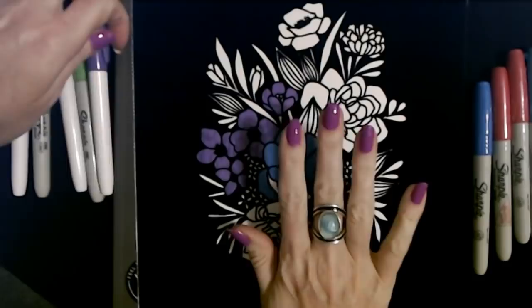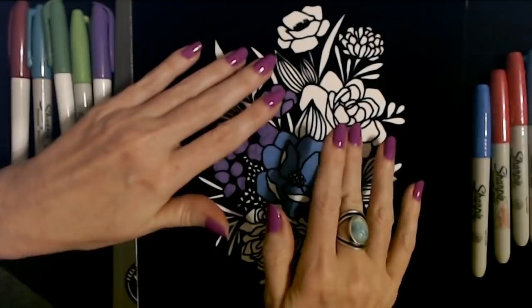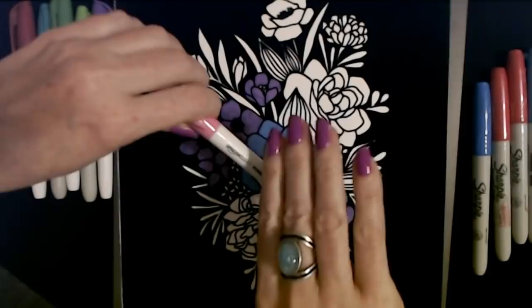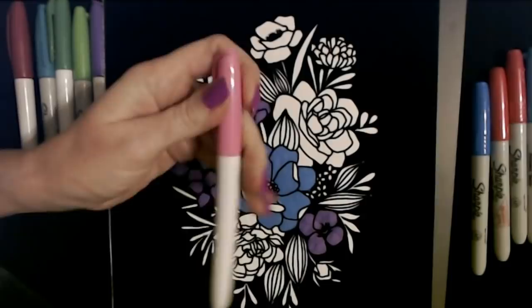I am loving this new nail polish that a subscriber sent me — isn't it pretty? I'm going to put the name of it in the description. I started doing that a couple of weeks ago because so many people asked me to. And not one person has even acknowledged that I started doing that — I was kind of like, dang. Maybe that many people didn't care. But it was weird because dozens of people had asked me and then I did it and there was no response. Oh well, I'll keep doing it.